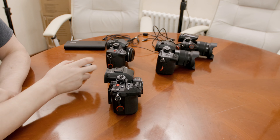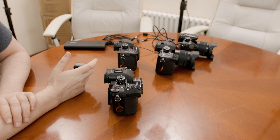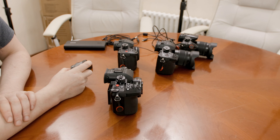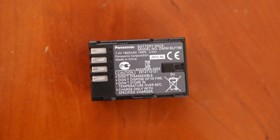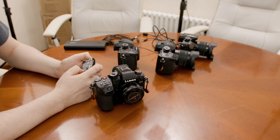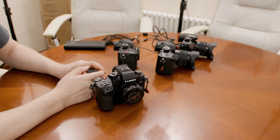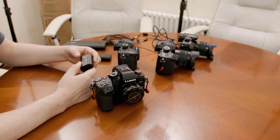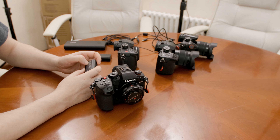When the GH5 Mark II came out, we got new batteries. The old BLF19 pack was 1860mAh and 14Wh, and Panasonic came sort of to the end of what they could do with that. So they changed with the GH5 Mark II to the BLK22, which has 2200mAh and 16Wh.